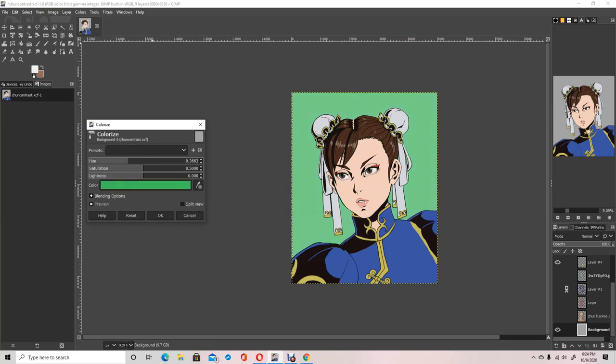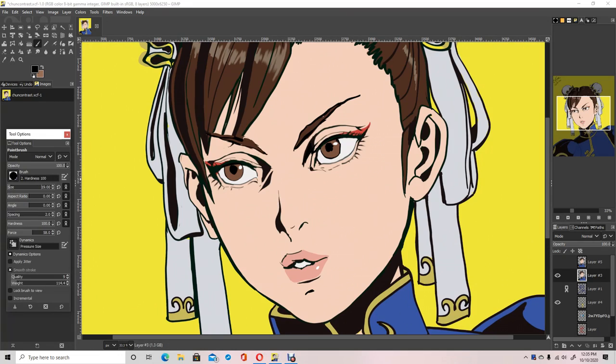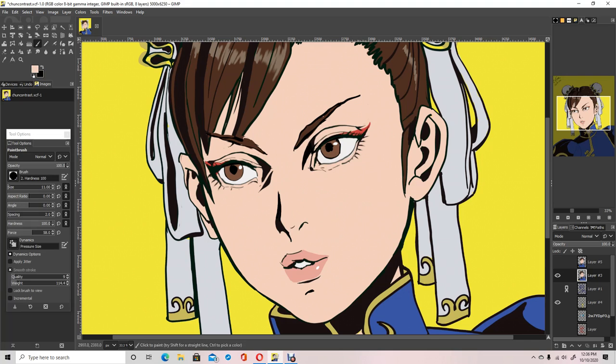I'm doing a touch-up there. I had some squiggles in my lines, a little bit of wavy lines, so I've had to redraw them a few times doing some detail work here.